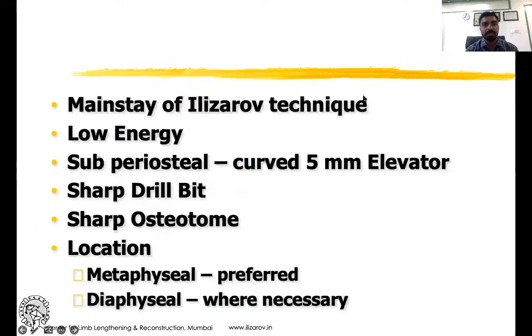It is a main step in the Ilizarov technique. The key word is low energy — it should be low energy. We will use a 5mm periosteal elevator, a sharp drill bit, a sharp osteotome, and the location is usually metadiaphyseal or metaphyseal.